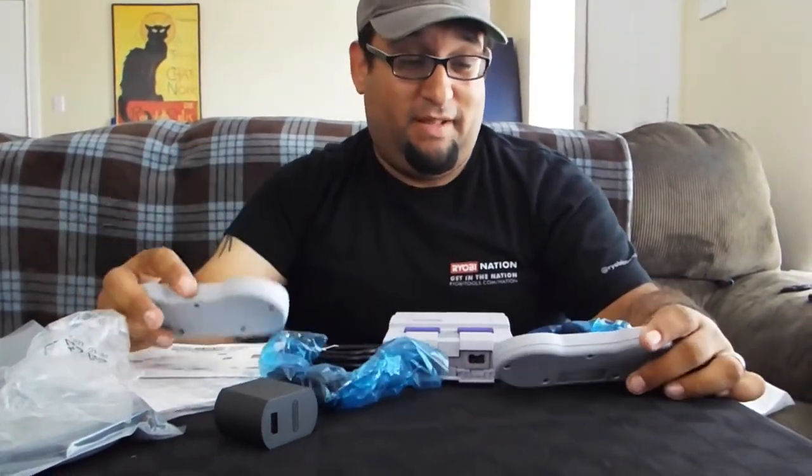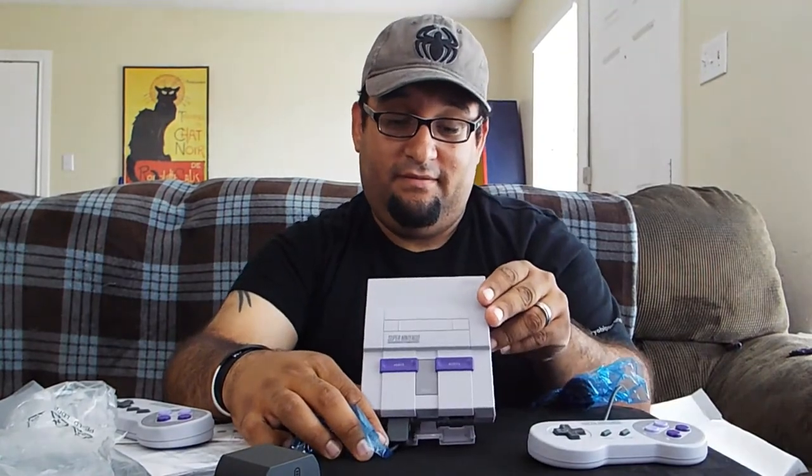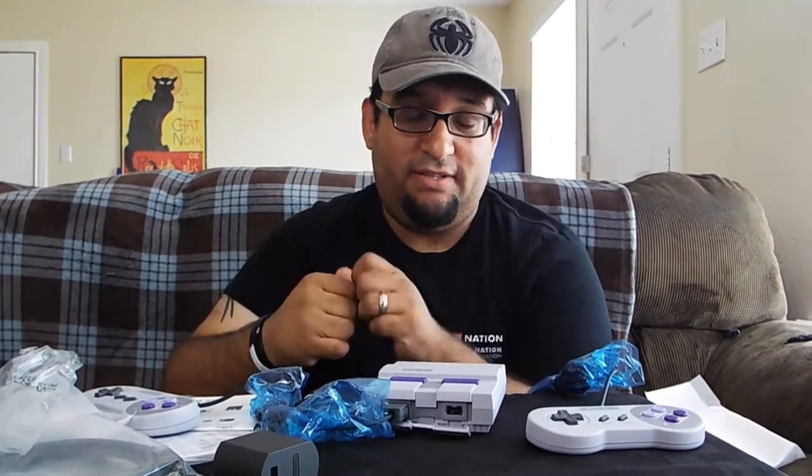It's only $80, which is actually really surprising. I think the adapters alone are like $20 to $30 by themselves sometimes. So yeah, it looks really cool — I love it, can't wait to play it. What I'm going to do now is cut over and show you what the actual software looks like.